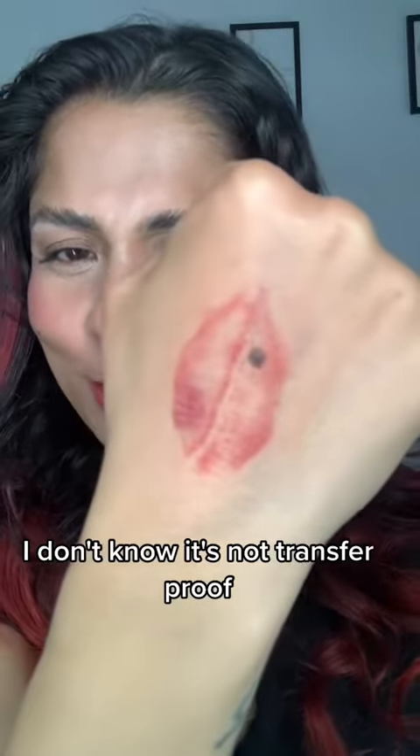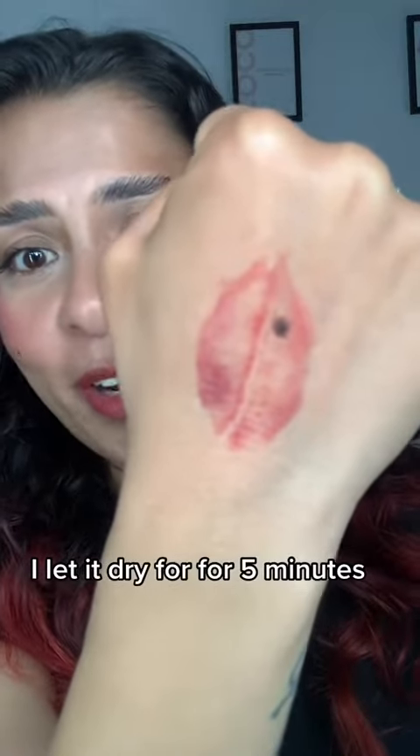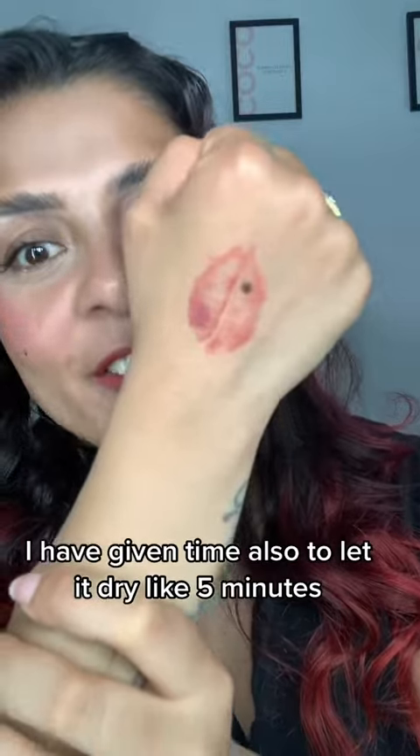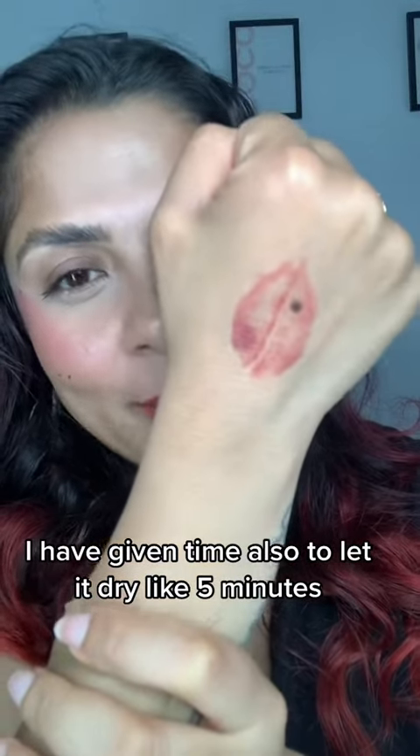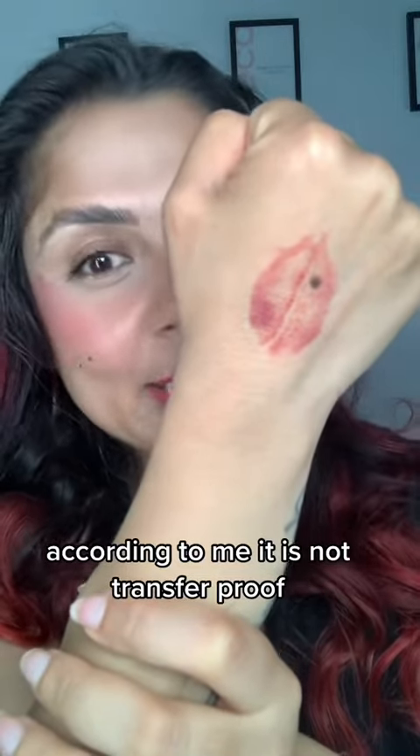It's not transfer proof — you can see it. I let it dry for 4-5 minutes, no cheating. I gave it time to dry — about 5 minutes — and still after that I got this result. According to me, it is not transfer proof.